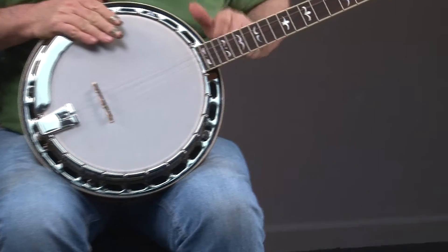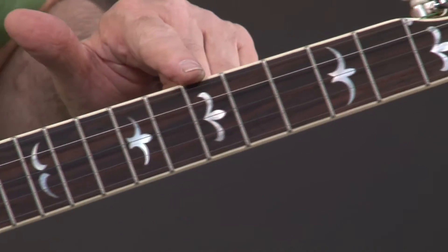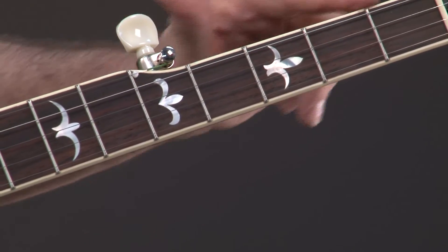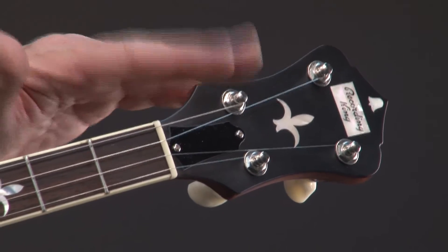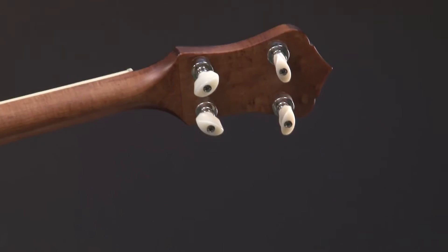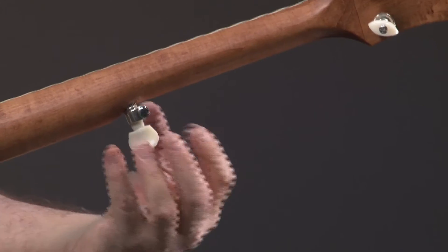As you go up the neck, you'll see some really nice inlays, and these are reminiscent of some of the old Gibson inlays in something called a TB or an RB1. We go up to the headstock — attractive overlay — and we're dealing with planet pegs. If you're playing the banjo, you want to be playing the banjo, not tuning the banjo. So you want a tuner that holds tune, is accurate, and is smooth. We also see there's a geared fifth peg.